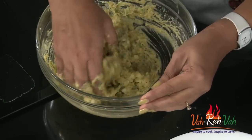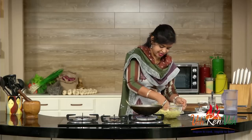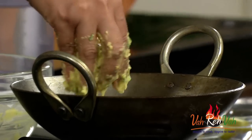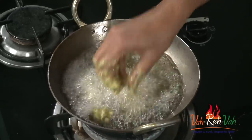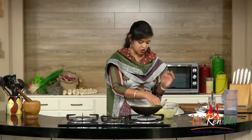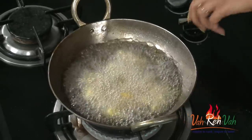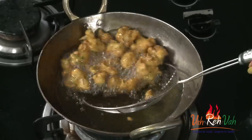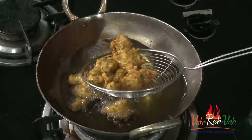Now we are going to deep fry. Drop your pakodas - you can drop small pieces or big pieces. Cook on a very slow to medium flame because the gobi, that is cauliflower, needs to cook through - otherwise the outside will cook but the inside won't. So cook on a medium flame.